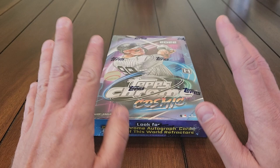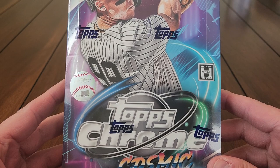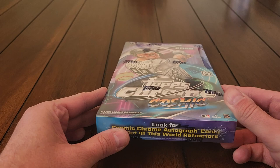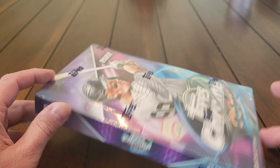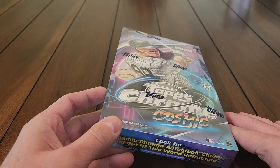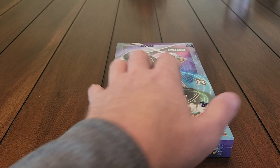Hello ladies and gentlemen, welcome to my next video. I'm going to open a hobby box — it's a hobby-only product, says so right there. Cosmic Chrome — I am beyond excited to open these 20 packs. If you ever wondered what Topps Fire would look like if it was all chromed out, you're about to find out, because it would probably look a lot like this.